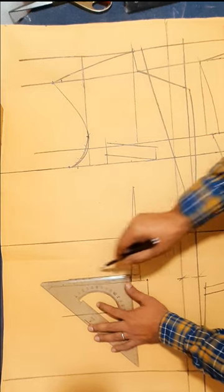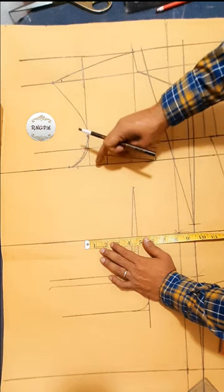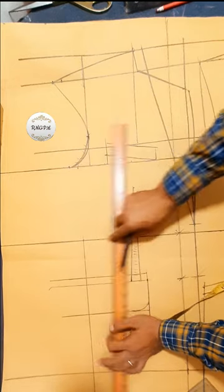Pocket cloth coil mark. Here, mark and make the front waist line: 38 divided by 4 is 9 and a half inch. Mark a vertical line at the front.